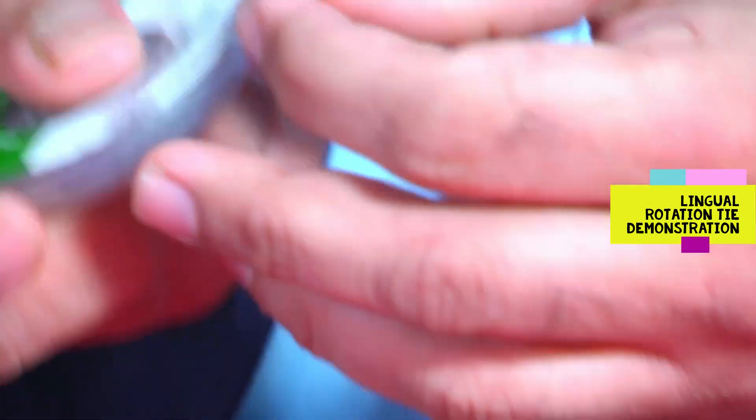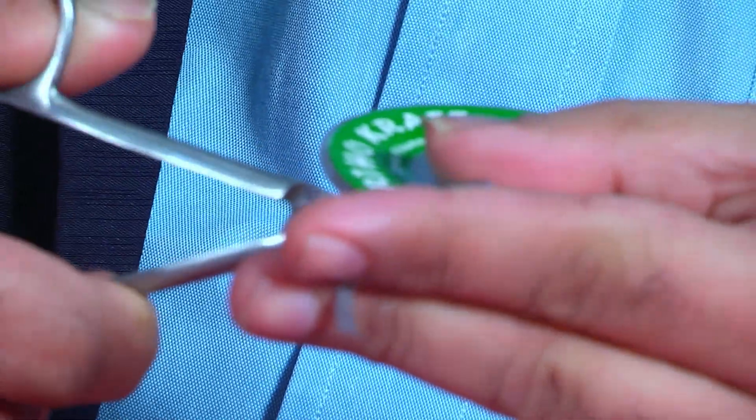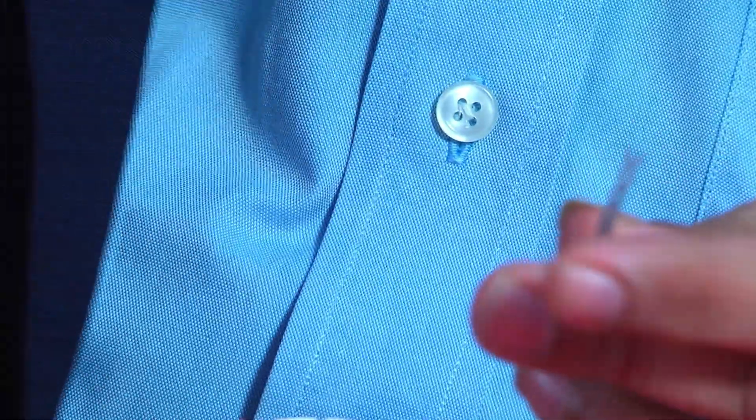This is the power chain — you can use any power chain, it does not matter. Use the scissors to take a piece of the power chain.